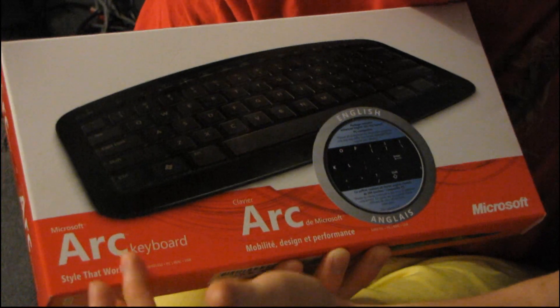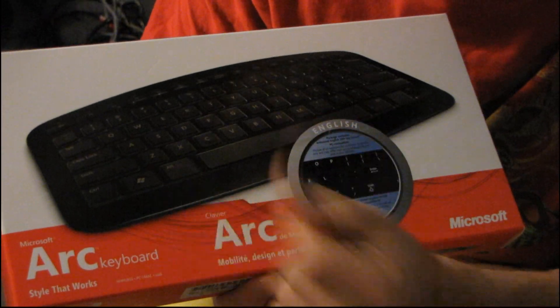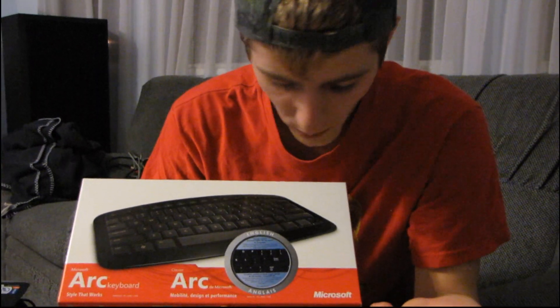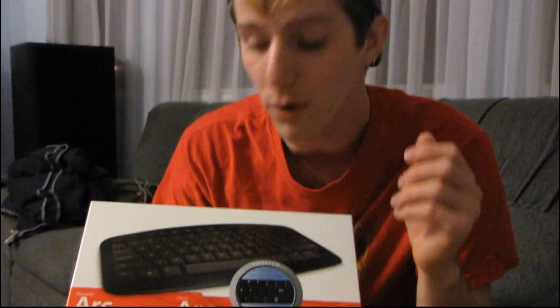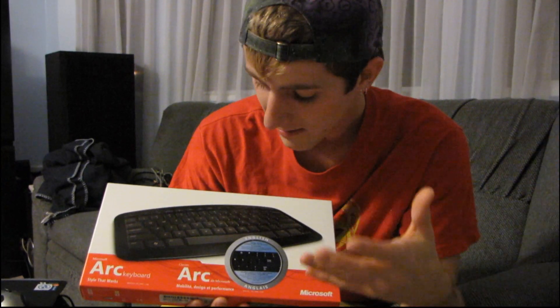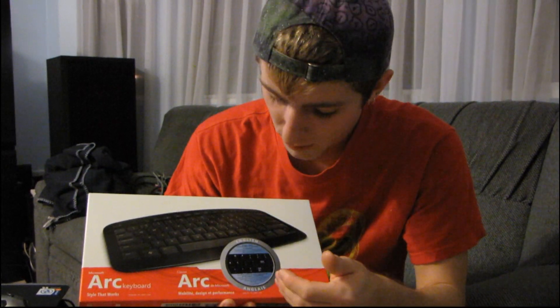Their thing is that it's style that works. So it's a stylish small little keyboard. I'm not going to tell you what it's intended for because I don't know, but I would use this from the couch to control my media center because it's exactly the kind of size that you can comfortably put in your lap but still be able to comfortably type.